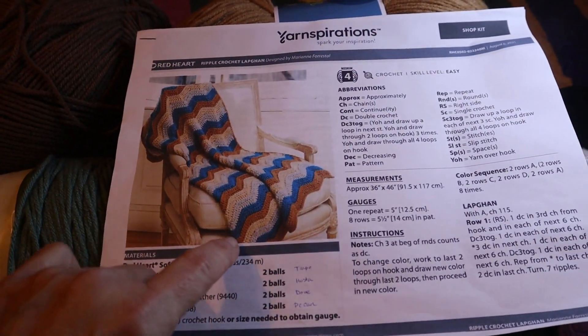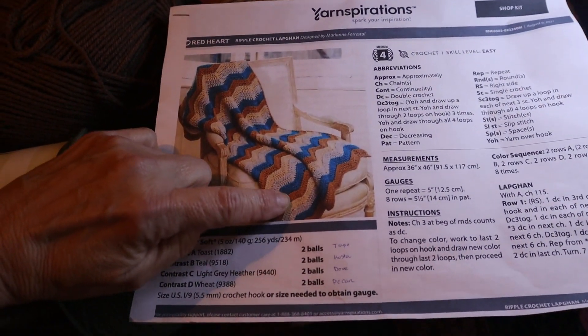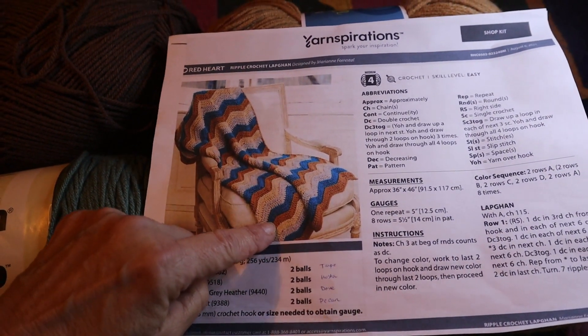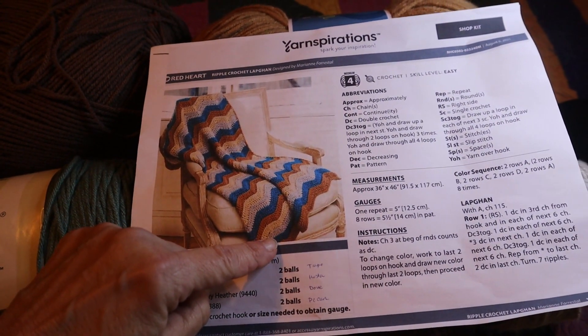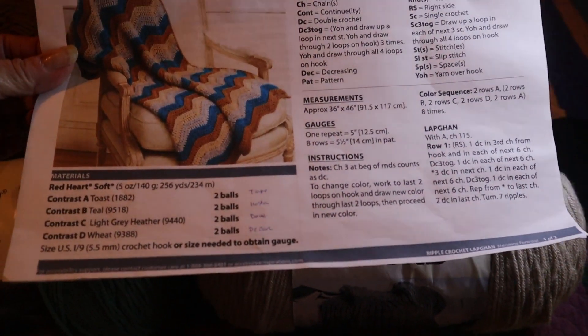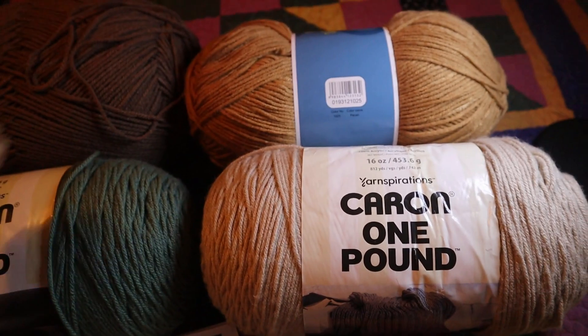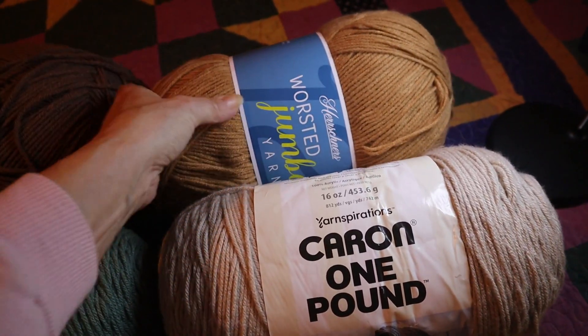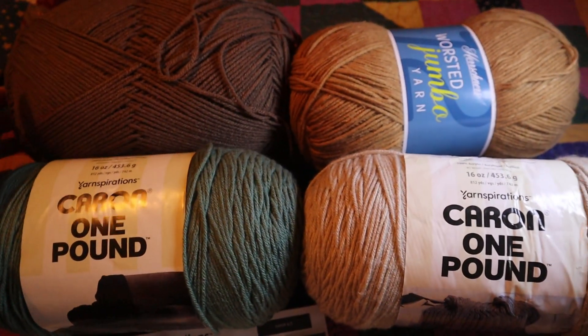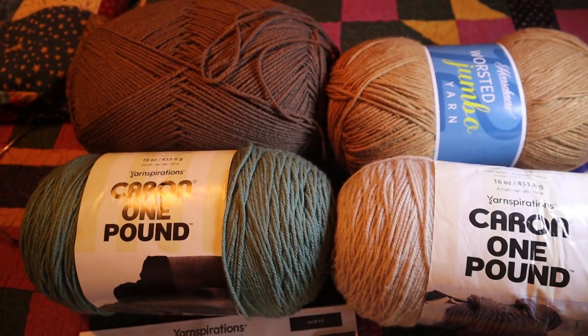Wheat would be this color next to the tan — the dark tan right there. So you've got a dark tan, a toast color, a wheat, a gray, and a teal. For the wheat color, I'm substituting this Herrschner's Worsted yarn in Pecan. So these are my four colors for my lap afghan.